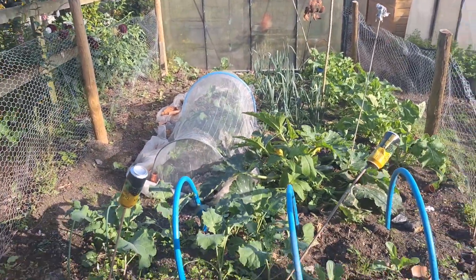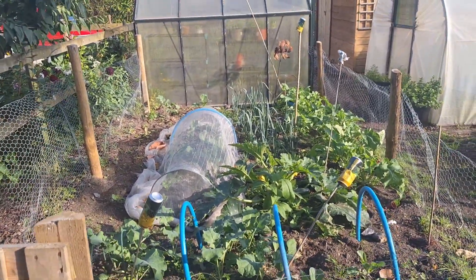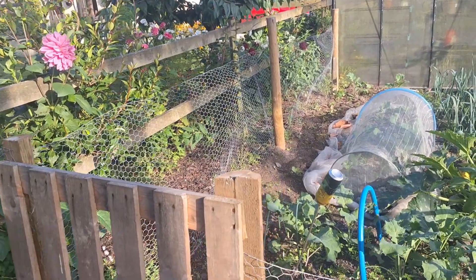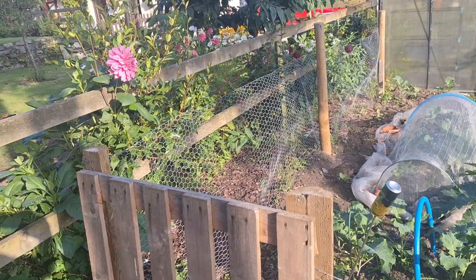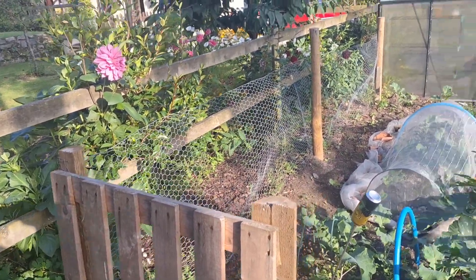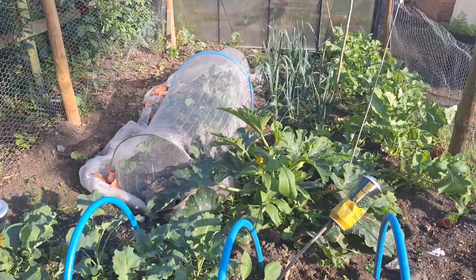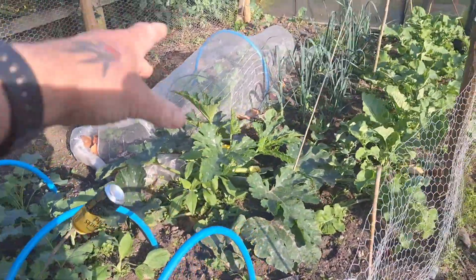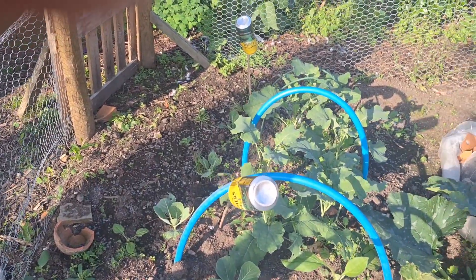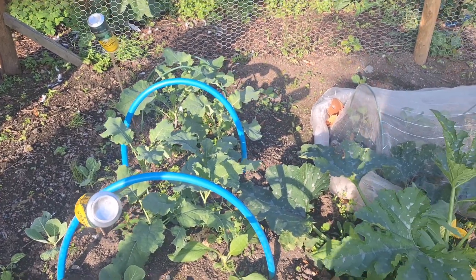I keep them covered for a little while. Like he said, the plants get reasonably strong and then I uncover them. I keep them covered for a little while and then I uncover them — and these haven't been eaten at all, so I'm really pleased at the moment.